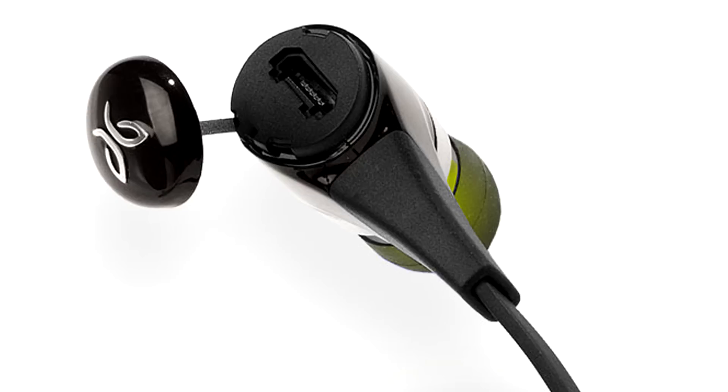The battery life on these is fantastic. They promote it at eight hours, and I've only charged it a couple of times despite using it quite a bit — it does seem to last at least eight hours. That's very good for a Bluetooth headset, especially something this small.